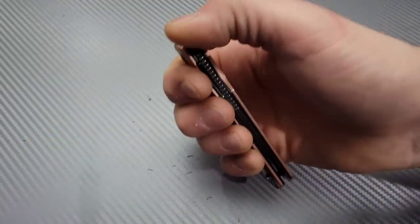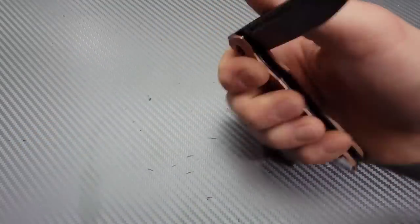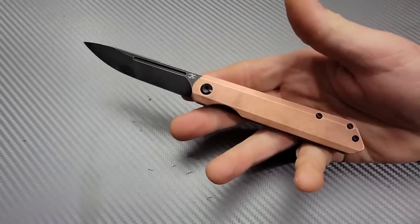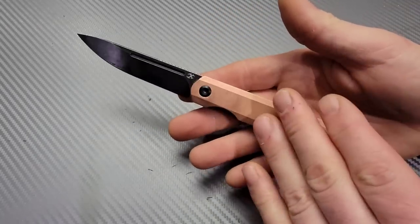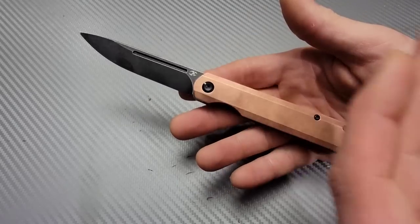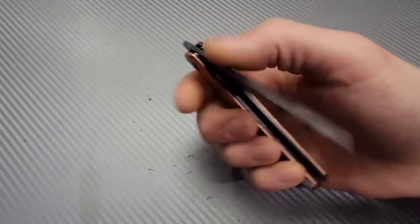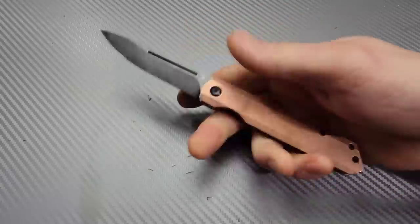There are multiple different options so there are a bunch of different price points. I'll link as many of them below as possible, and if I don't link the exact one you want, just click and you can pick — you can scroll through and pick a different one. Awesome knife.